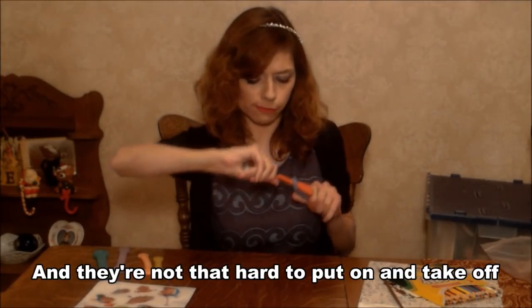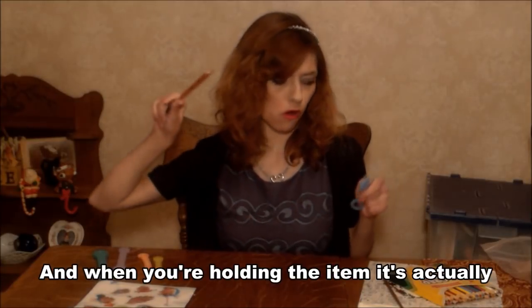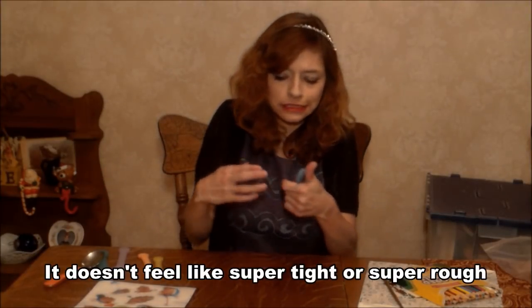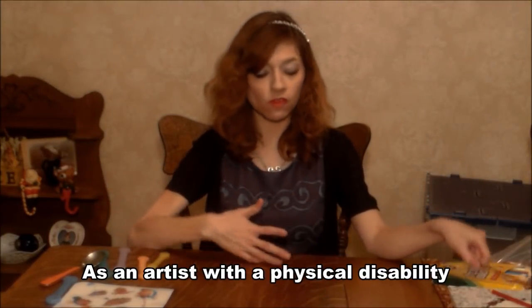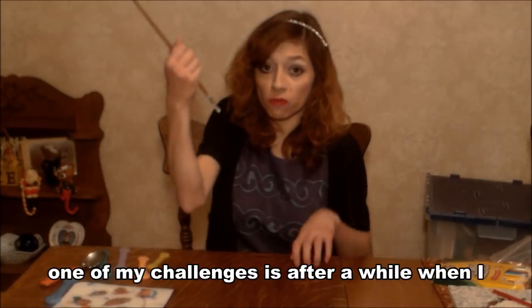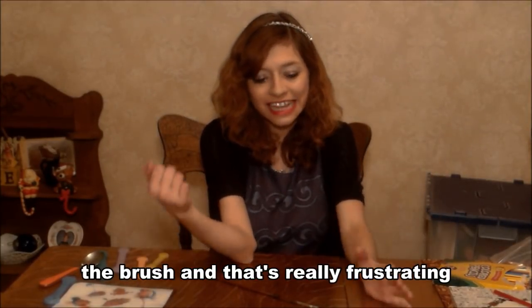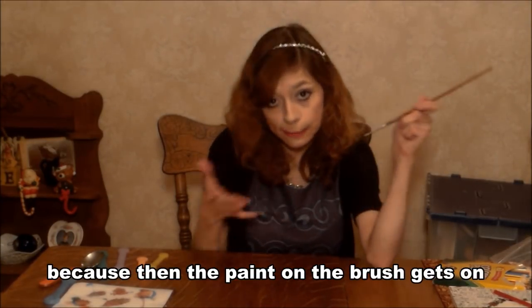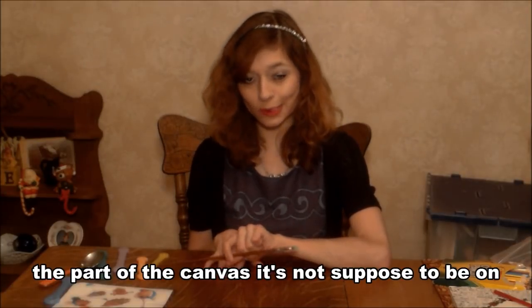And they're not that hard to put on and take off. And when you're holding the item, it's actually really comfortable — it doesn't feel super tight or super rough. As an artist with a physical disability, one of my challenges is that after a while, when I paint, my hand tends to let go of the brush. And that's really frustrating because then the paint on the brush gets on the part of the canvas it's not supposed to be on.